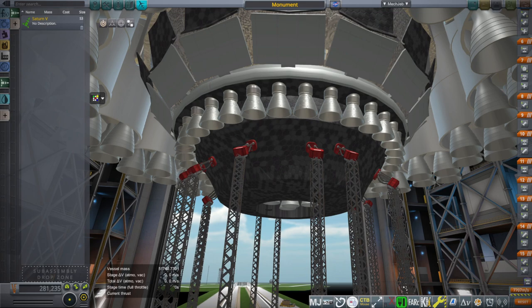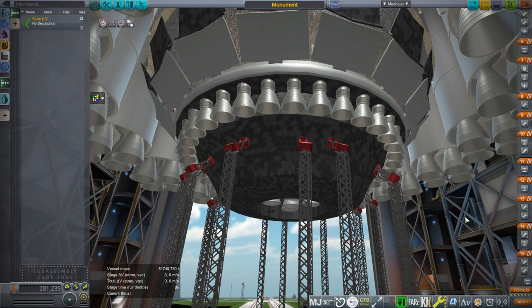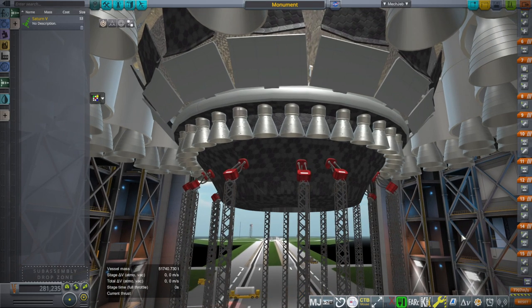Hello everyone and welcome back to more testing in Kerbal Space Program 1.12 with Realism Overhaul. I am here with the Monument rocket and we are going to test it out with some new Waterfall plume configurations that I made, and also just check out that it generally works in 1.12 with this install, and also see its frame rates because this rocket is very, very large.